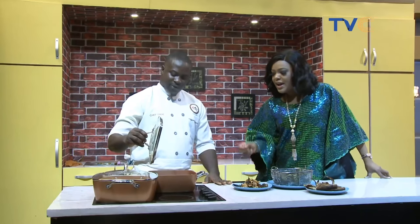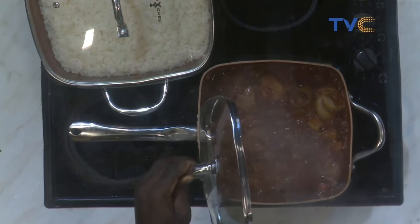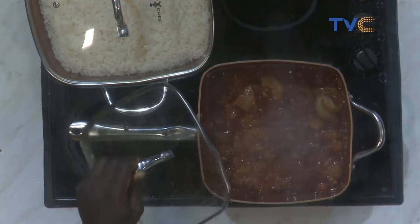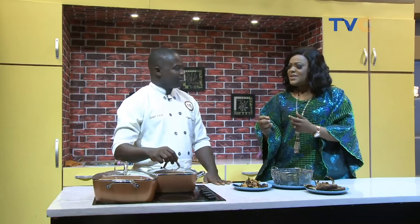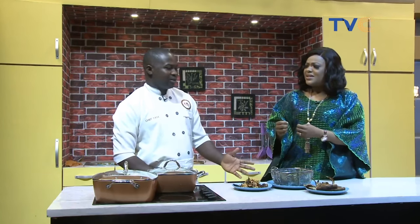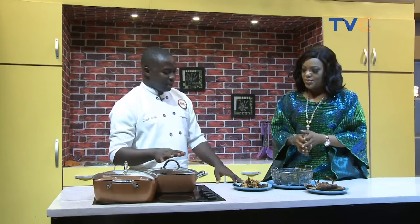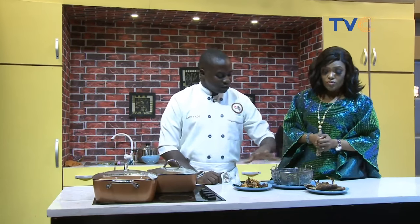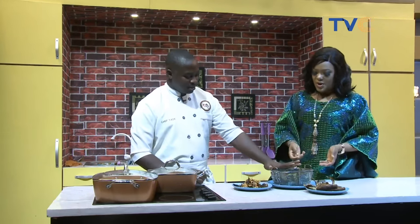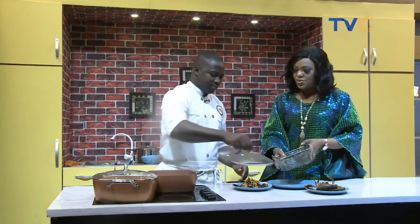I can see the palm oil is floating to the top, the way it always does. Did you add the locust beans already? Yes, I already added them. Do you fry your locust beans? Yeah, just a little — for about a minute. What's the next thing we're adding? The next thing is the vegetable. I won't add the fish into it yet because I don't want it to break. Can we go ahead and add the vegetable now? We can add it now.